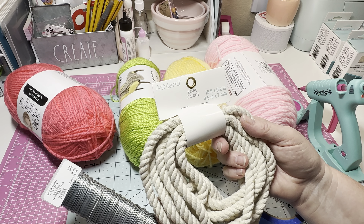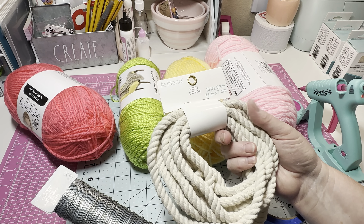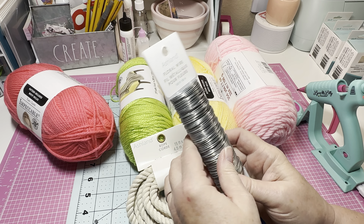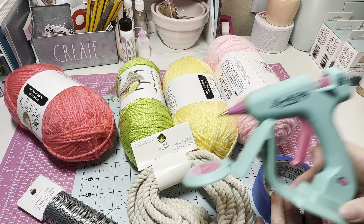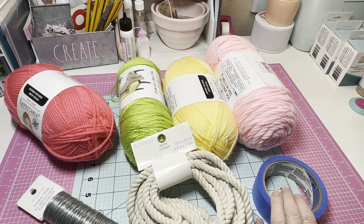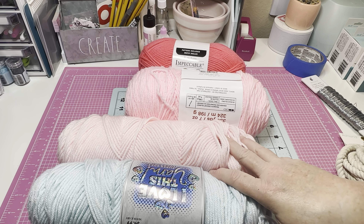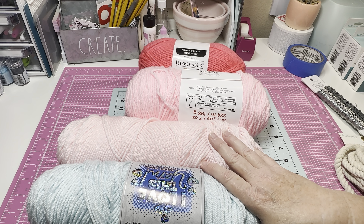You're going to need a rope. I'm going to attempt to make one out of this thicker rope — it's 4.5 millimeter and it's 15 feet. I hope I can make a couple of these out of this. You'll also need some floral wire to keep the shape of your rainbow, some tape, a glue gun, and scissors.